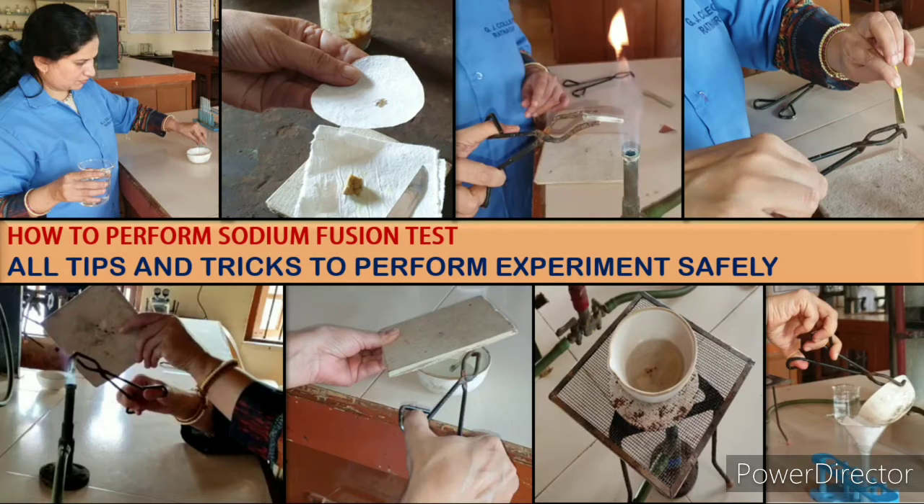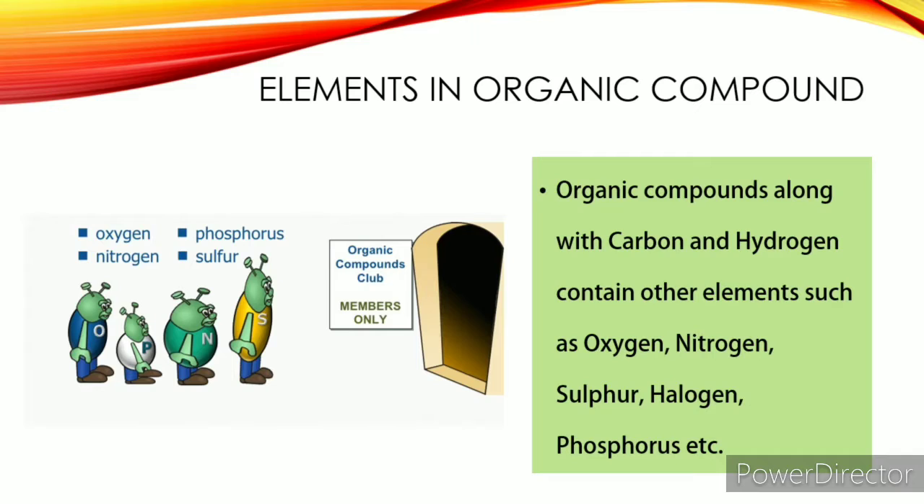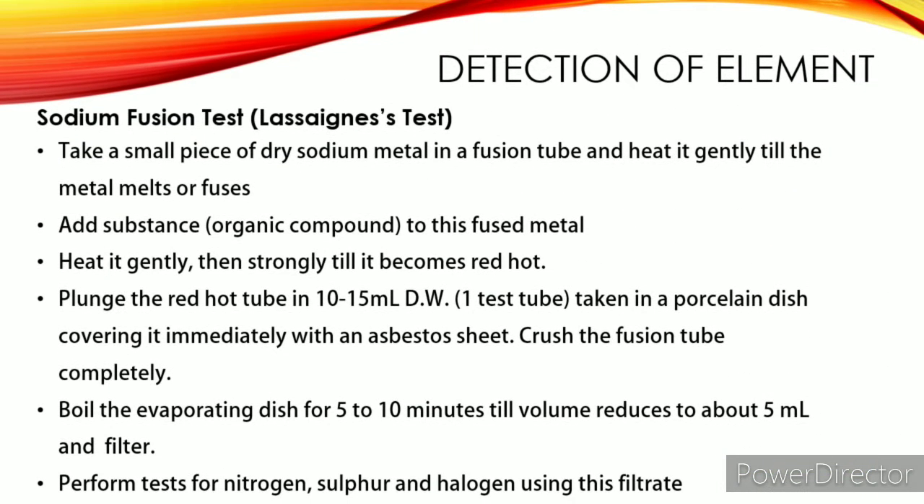Students are afraid of doing this test, but trust me, you cannot avoid this test if you are performing organic spotting experiments. Let's check how to perform sodium fusion test — I will tell you all tips and tricks so that you will be able to carry out this test safely. As we all know, organic compounds are made up of carbon and hydrogen but may also contain other elements such as nitrogen, sulfur, halogen, etc. During qualitative analysis of organic compounds, we need to know elements present in it, so the test we perform is the sodium fusion test, also known as the Lassaigne's test.